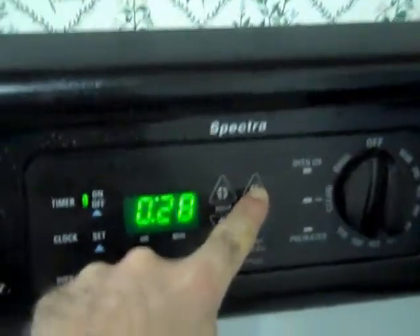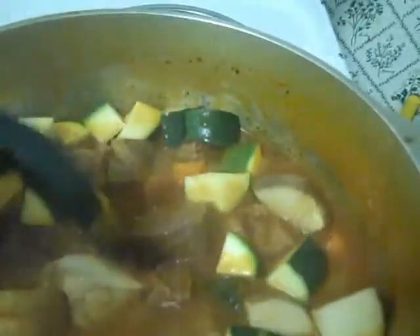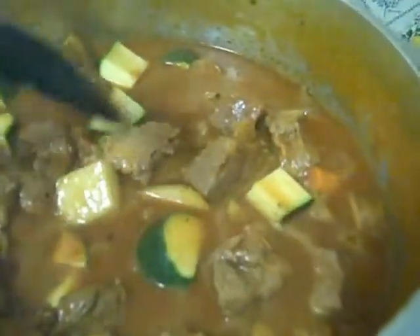Go back to 30 minutes. Drop this in. The potato will thicken the sauce or the stew, and the zucchini — why not? I'm going to stir this a little bit and let this simmer for another half hour and literally we're done. The remaining water, a lot of it's going to go. The potato will add some thickening to the stew sauce and you're done.